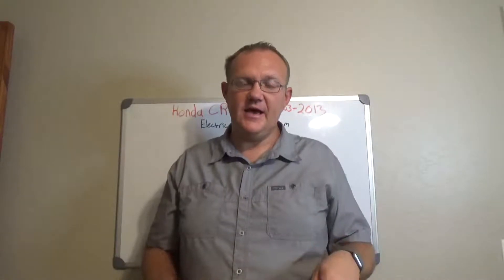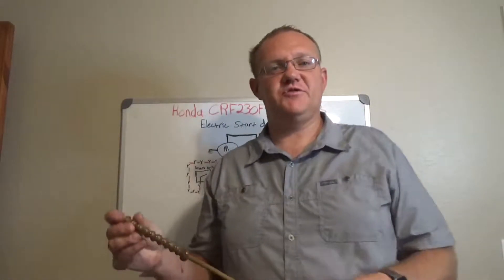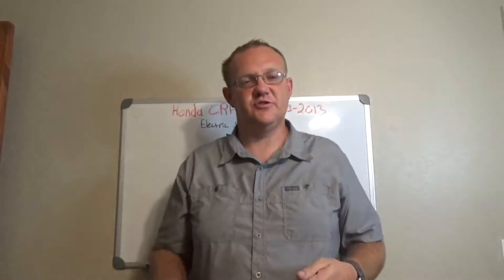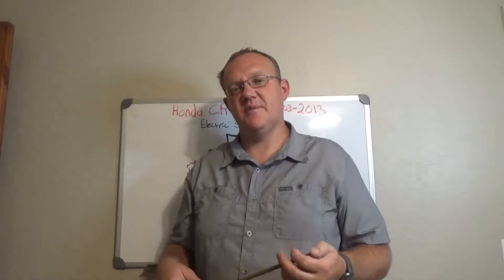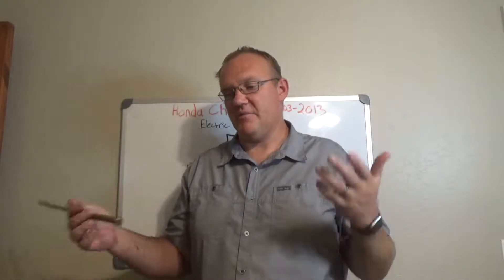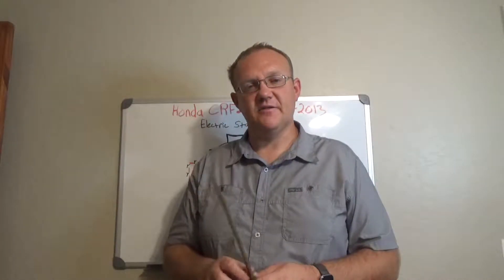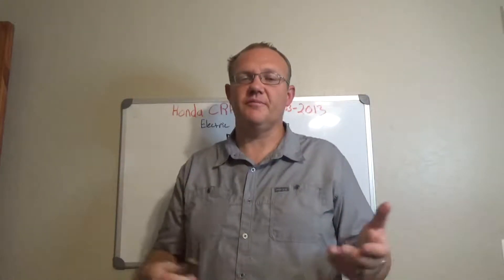Hey everybody, Wire here with OVM. Today we're going to be discussing a wire diagram electrical troubleshooting of the start circuit for a CRF 230F — that's the Honda — for the years 2003 to 2013. One of your viewers asked about having a problem with the start circuit, so let's get into the diagram and hopefully it will help you with troubleshooting.